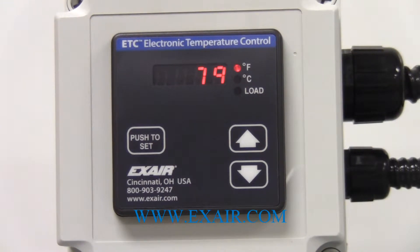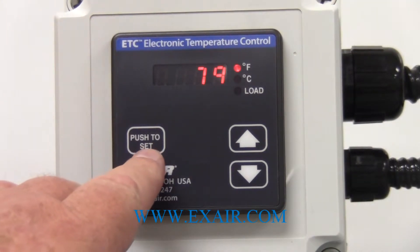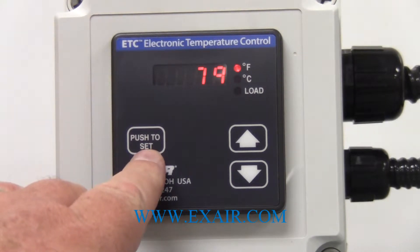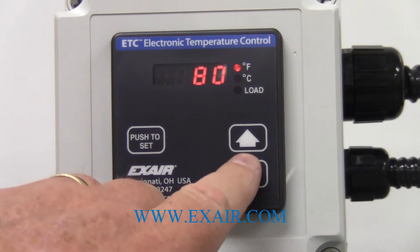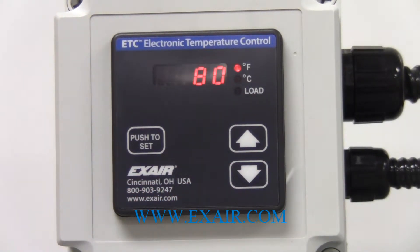The electronic temperature controller has three buttons. The push-to-set button is for setting the set point for the cabinet cooler to turn on and off, and then you have up and down arrow keys which are used for setting a few of the parameters on the device.